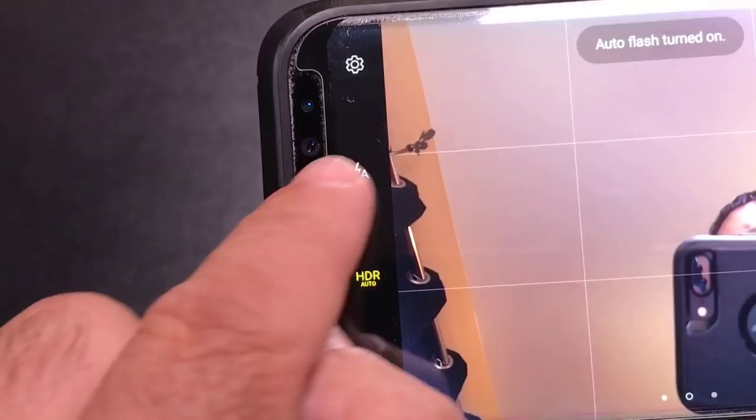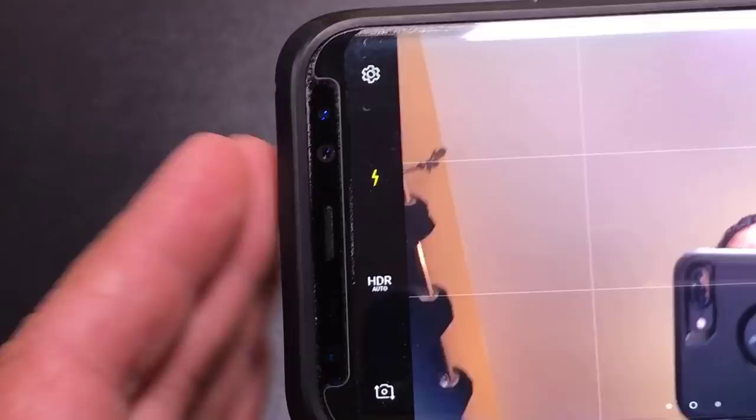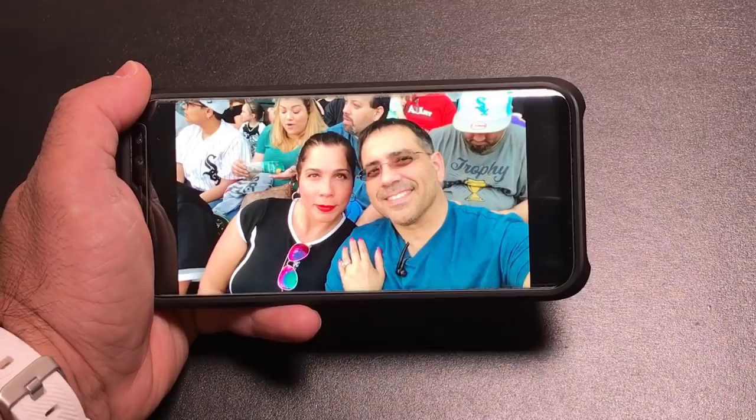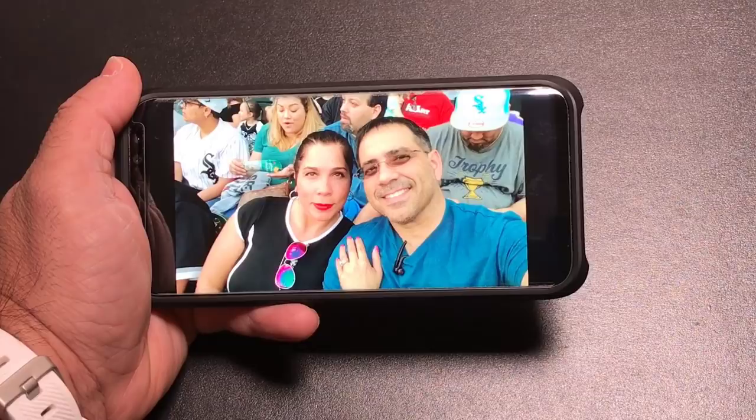The last tip about selfies is this flash button. If you're in a dark area, very few people remember to turn on the flash. By turning on the flash, when you hit the selfie photo option, the screen will turn white — it will illuminate the area that you're in and then the photo will be taken and you're going to get a better photo. Here's one of the photos we took at the game. This was a selfie using the 16:9 aspect ratio, and it included us completely as well as a larger portion of the background.